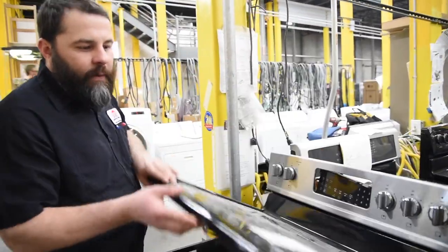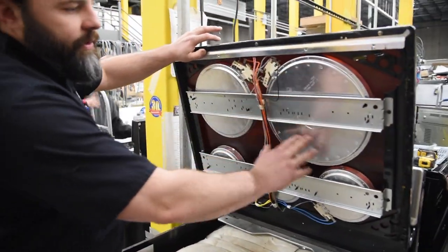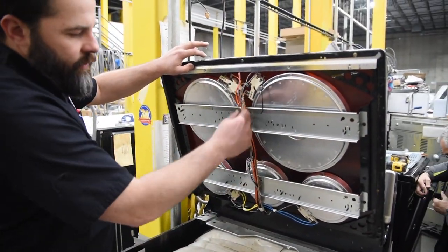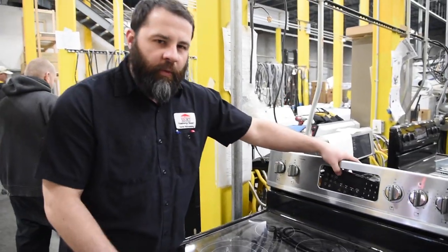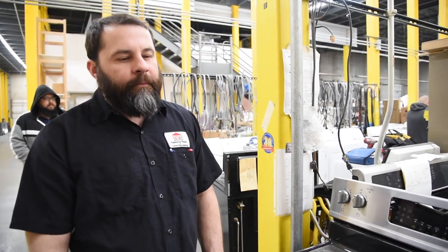If your cooktop was cracked at the top, you run the risk of damaging your burner, as well as sending a short through the wiring back to your control board. Those are both very expensive repairs, so you're better off just getting it fixed before you do further damage.